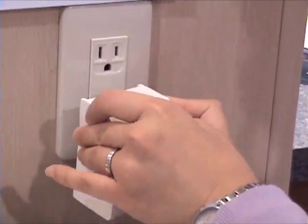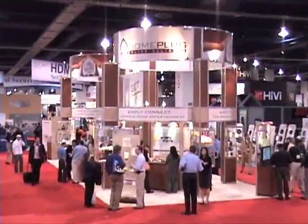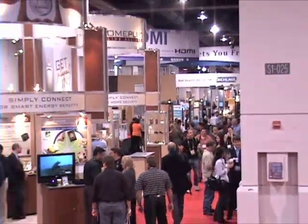When you plug in, instantly you get a network and you can receive internet from another room. Our Green Vibe was released in terms of availability in March. Our IEEE 1901 draft has been published. Our MoCA liaison was announced here at the show and we are really excited about the marketing possibilities for that as well.